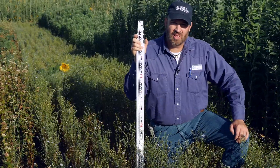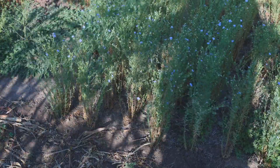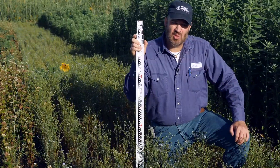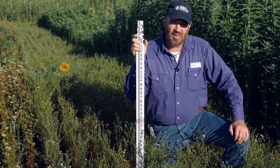Here we are in Ardmore, Oklahoma in our cover crop plots. These plots were no-till drilled into a heavy clay soil on May 15th. We're now ten and a half weeks post plant. The weather during that time has been about average for temperature but we've been a little bit below normal on the rainfall.